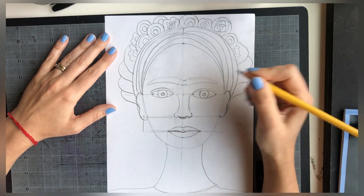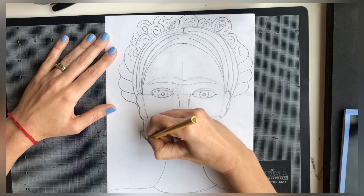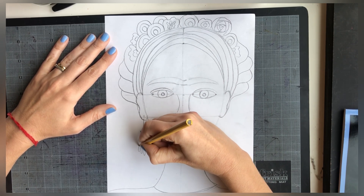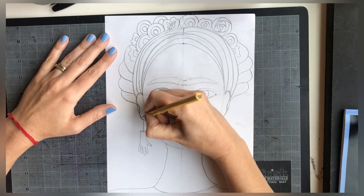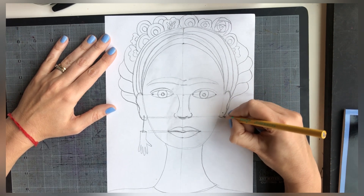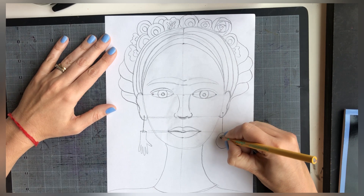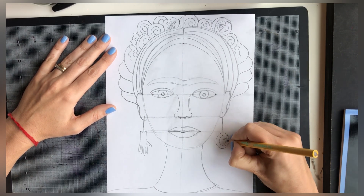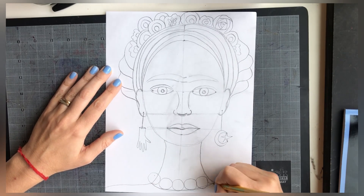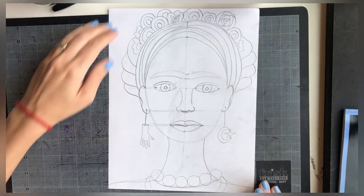Now it's time for jewelry. Think about an earring you'd like to add. I'm going to do a small hand as part of a traditional Mexican decoration seen in Frida's drawings, but you can make any kind of earring — the same on both sides or different. Also add some necklaces or other decorations around the neck. I'm going to do a big bead-and-ball decoration I saw in one of Frida's self-portraits.